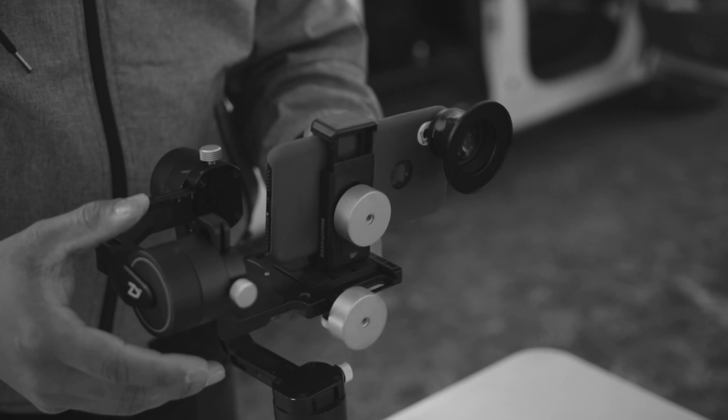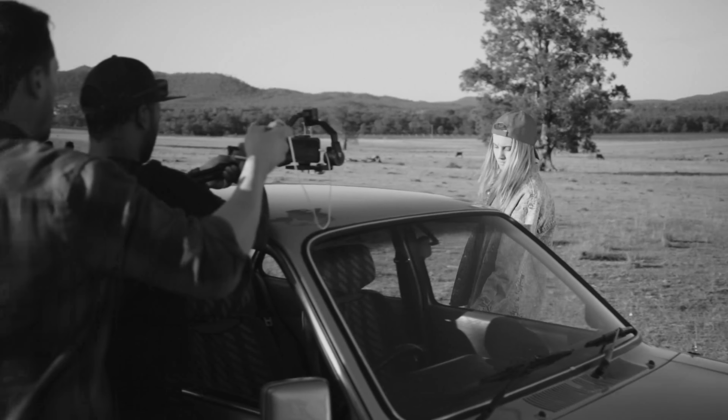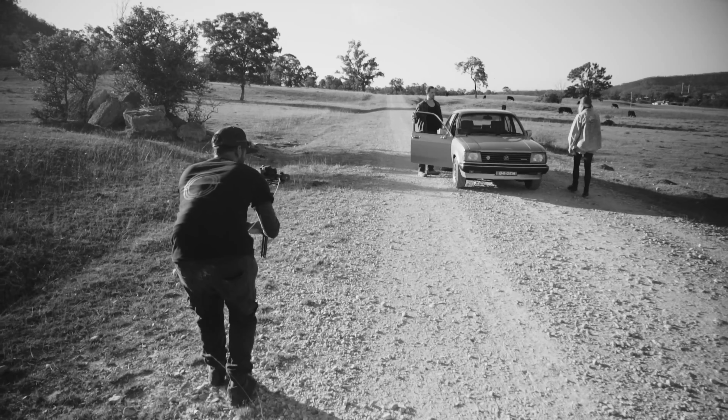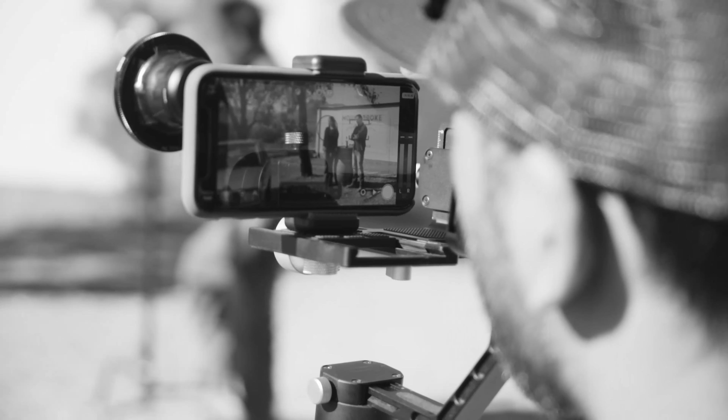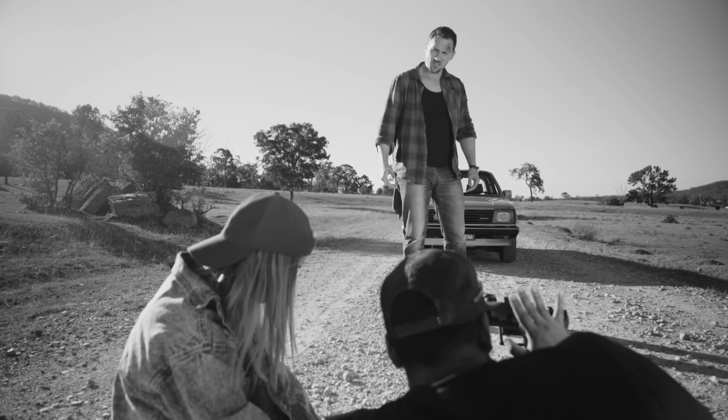One thing I was lacking was focal length. I wanted to be able to use different focal lengths on mobile phones. So after doing some research, I found out that Sirui, who makes tripods, also makes lenses for mobile phones. So I contacted them, dropped them an email and asked if they would like to support us with me trying to make a film on a mobile phone. Luckily, they responded very positively and I got my hands on a couple of mobile phone lenses.